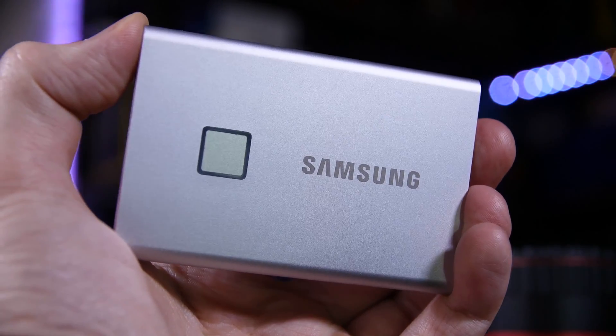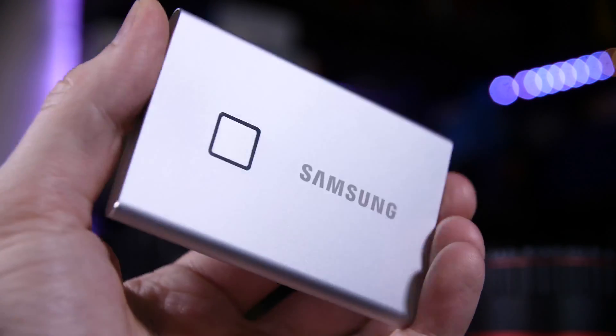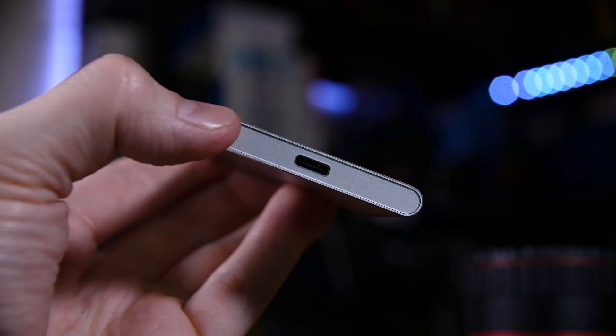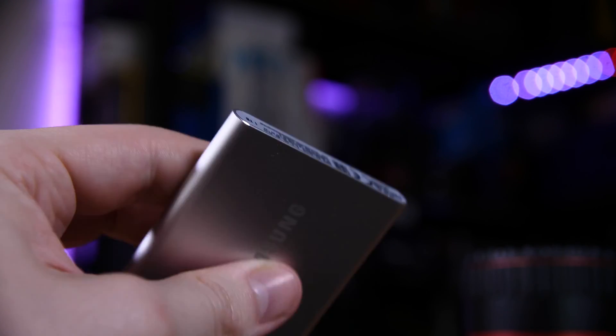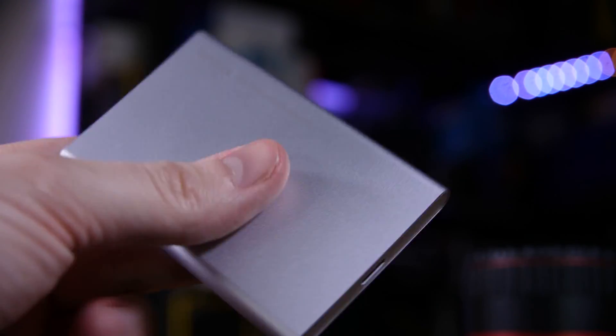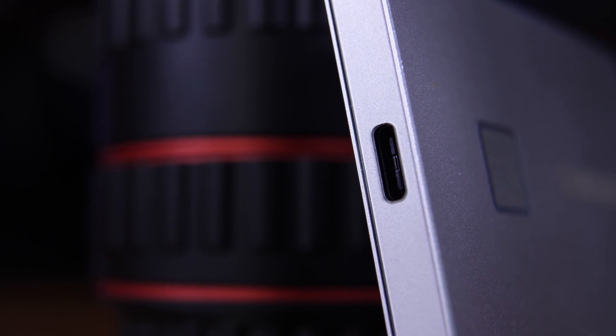It's actually an impressively small drive, considering it's up to two terabyte capacity. This one is a one terabyte model and they come in either silver or black, and it's actually pretty nice. It fits in the palm of your hand or in your pocket or in the smallest crevice of your backpack, which means yes, you will lose it at some point.